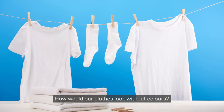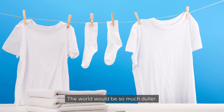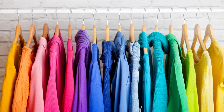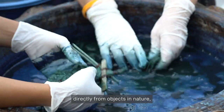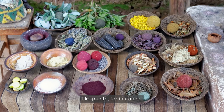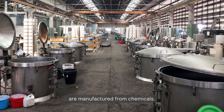How would our clothes look without colours? The world would be so much duller. The pigments that make colours on clothes are called dyes. Natural dyes are made directly from objects in nature, like plants for instance. Whereas synthetic dyes are manufactured from chemicals.